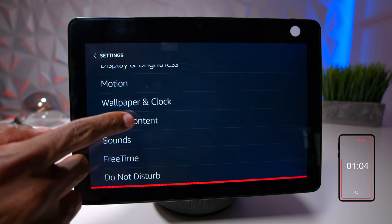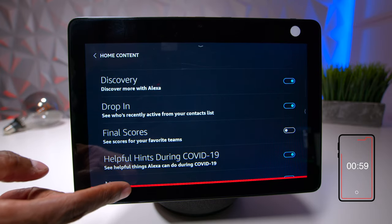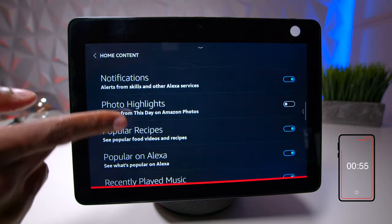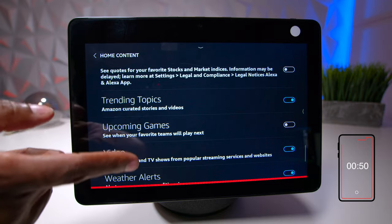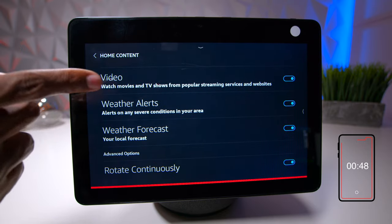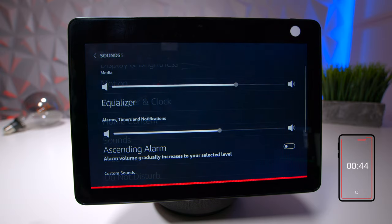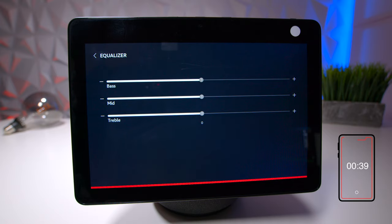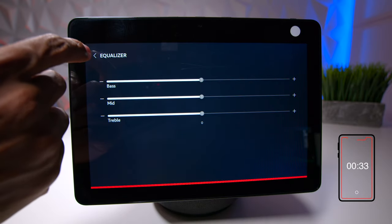Home content is very important. It cycles through different things — discovery, new movies, news — and you can go through the list and customize it, removing things you don't want and checking off things you do. That's definitely worth adjusting. Then you have sounds, which has an EQ for media, where you can increase bass, treble, or mid bass.